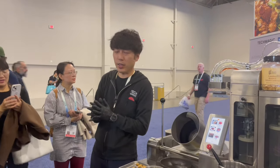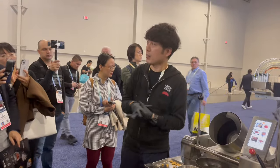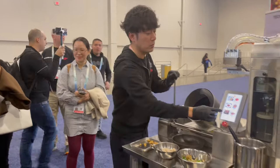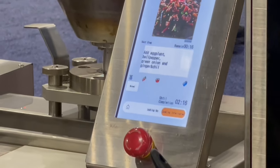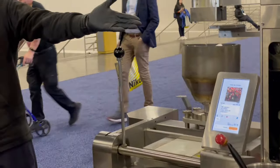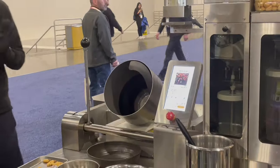I'm going to start the cooking with iRobo. I'd like to cook Kung Pao chicken today. First, dispense oil from the sauce dispenser, and start heating.